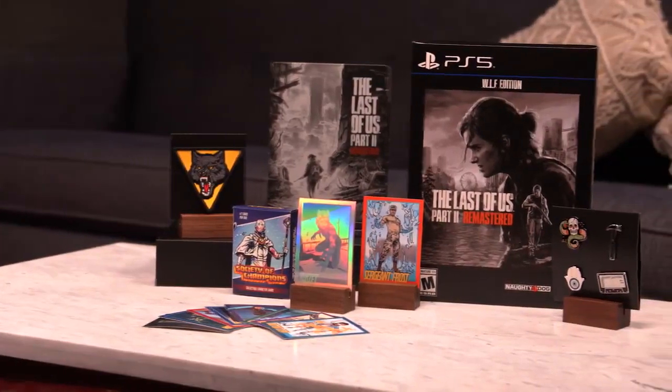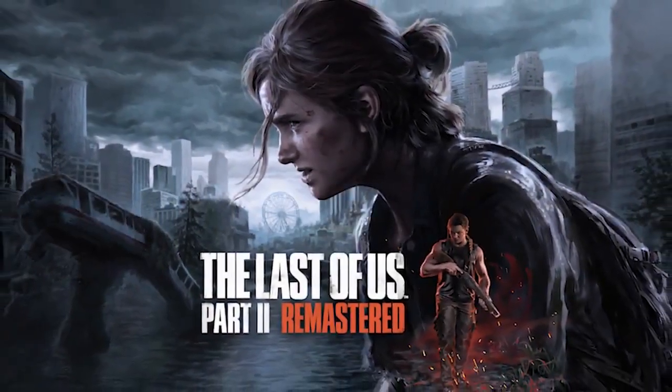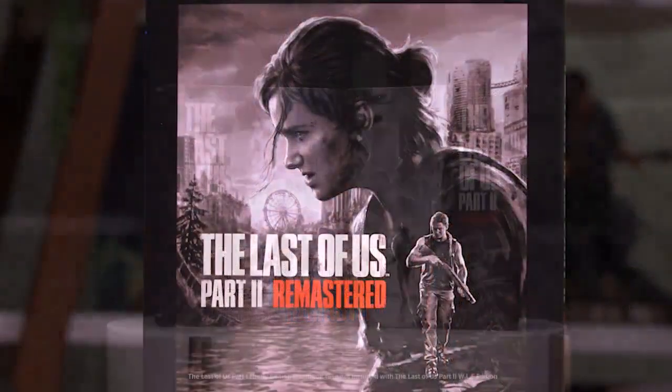Hi, I'm Matthew Gallant, the Game Director for The Last of Us Part II Remastered, and I'm thrilled to show you the special WLF edition of our game, created as a companion piece to the Firefly edition of The Last of Us Part I.